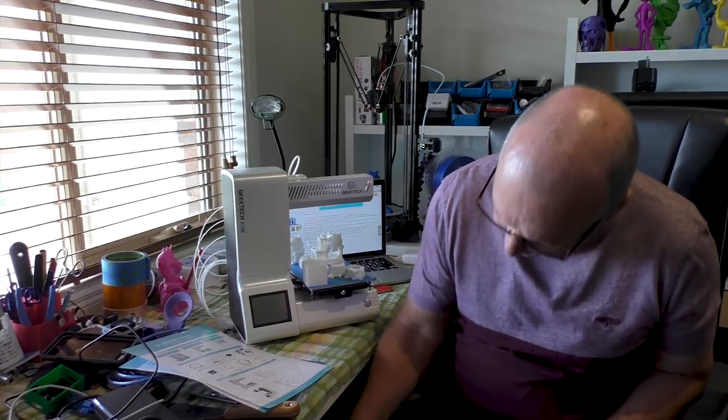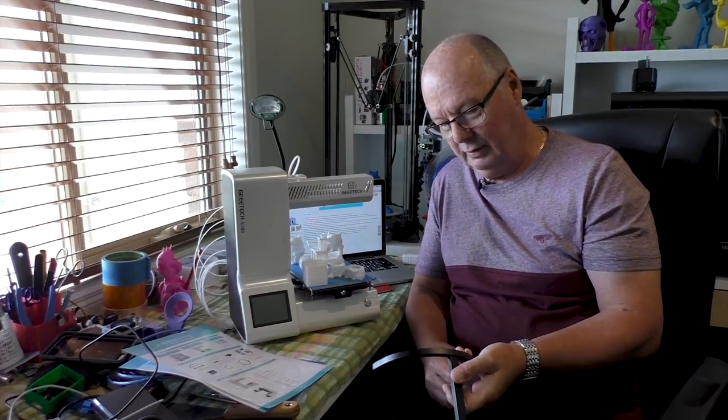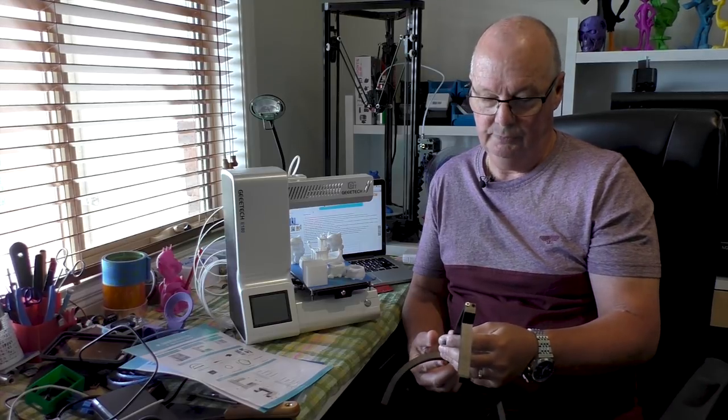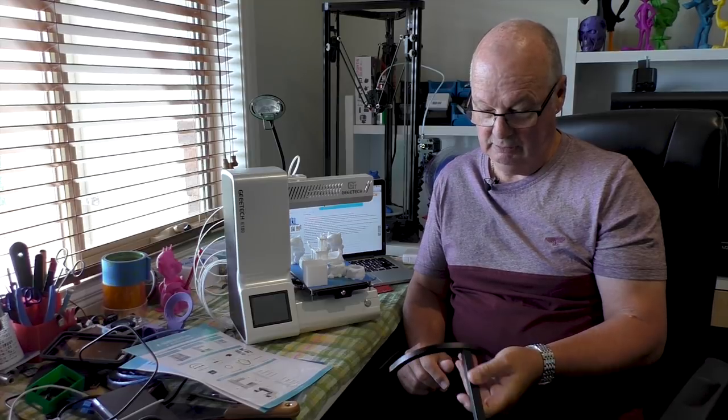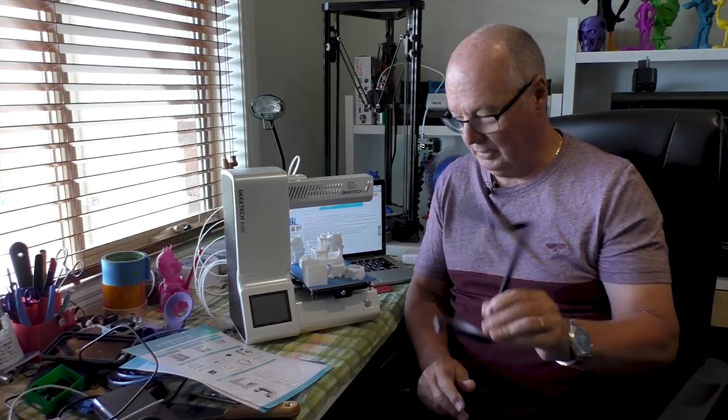To say that I had problems with this printer to start with would be an understatement. The first thing out of the box — they give you a filament holder — the screws provided were too short and the holes didn't line up very well, so I couldn't put it together with the screws they gave me. I had to use my own screws to assemble it.